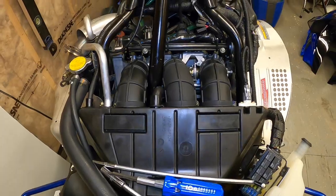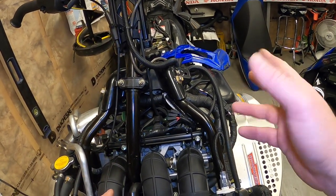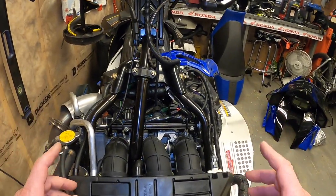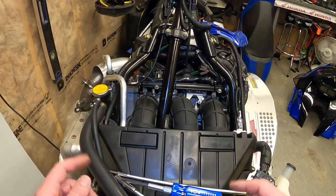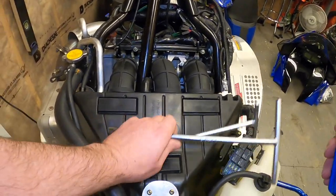I took off the seat and the gas tank shroud thinking those needed to come off, but you don't even have to do that. What you do need to do is take the airbox out so you can move the steering post over. Let's move these tools out of the way to get started.